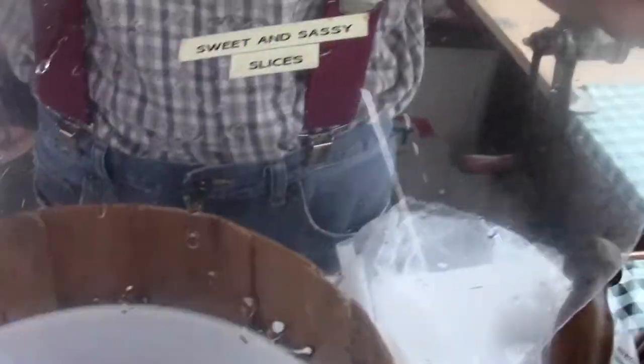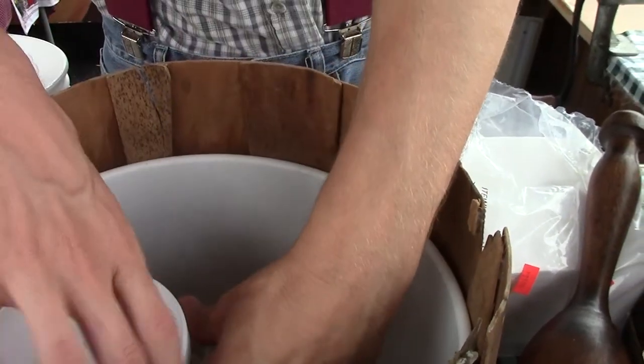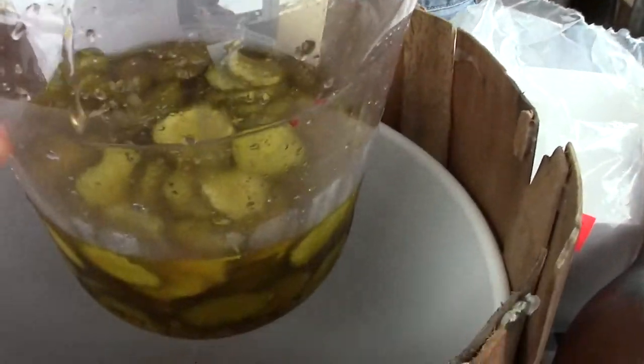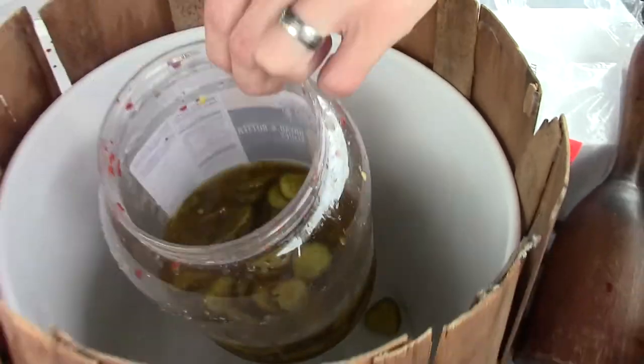Sweet and Sassy is actually in a jar already. They're a sliced pickle. It's basically a bread and butter. Same type of spices that we use in the spicy pickle just to get a little zing. So it's sweet and sassy.